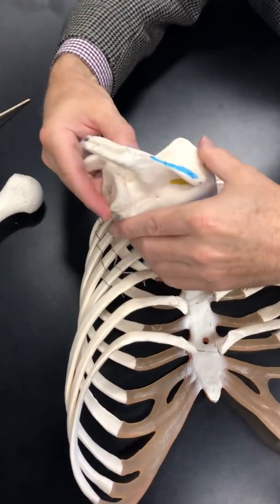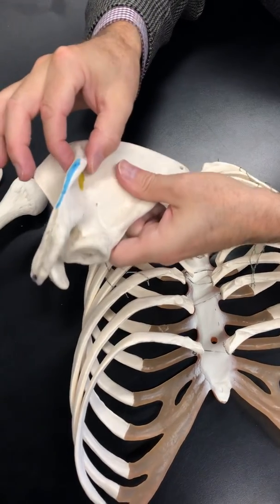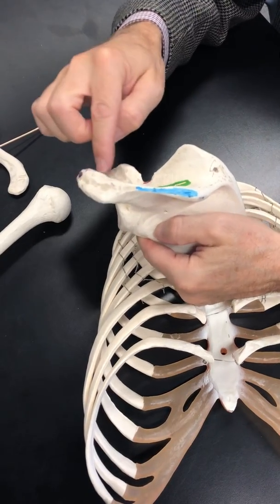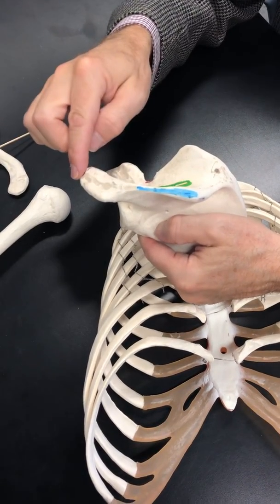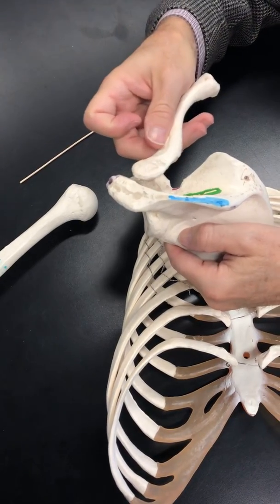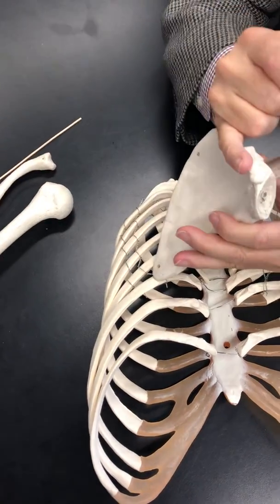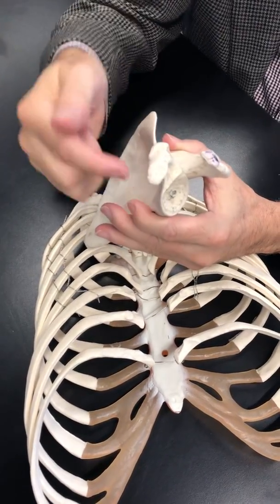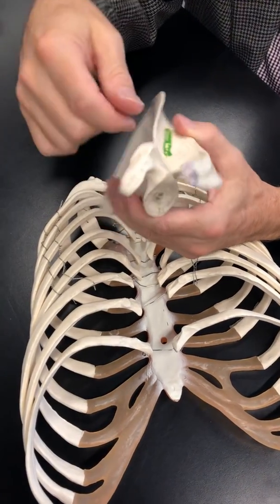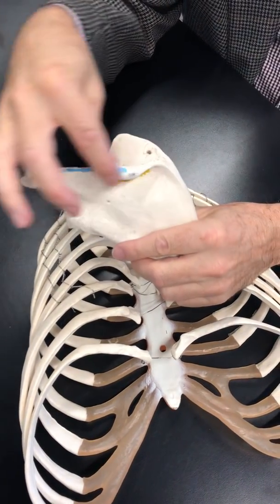We have some processes — things that stick off. You have a big robust spine of the scapula ending in the acromial process or acromion. That articulates with the acromial end of the clavicle. You also have this little finger-like projection — that's the coracoid process, a place for muscle attachments of the upper arm. So: coracoid process, acromial process, spine of the scapula.